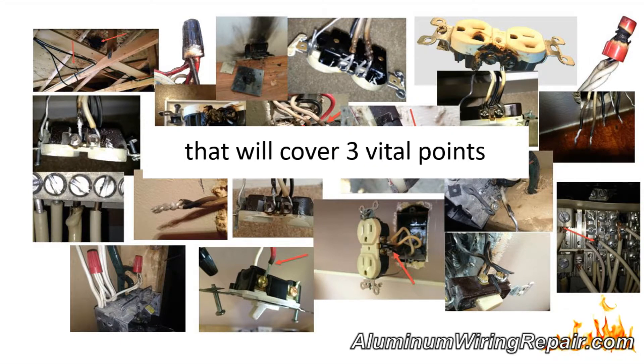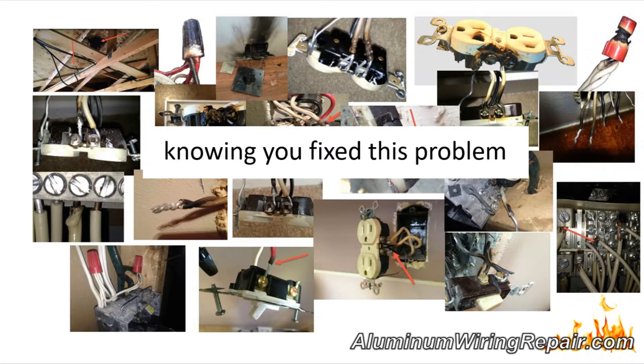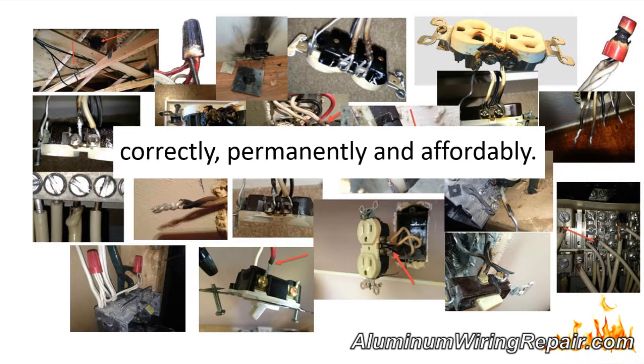Before that I invite you to my web seminar that will cover three vital points you need to know so you can sleep at night knowing you fixed this problem in your home correctly, permanently, and affordably. Access this webinar now at AluminumWiringRepair.com.